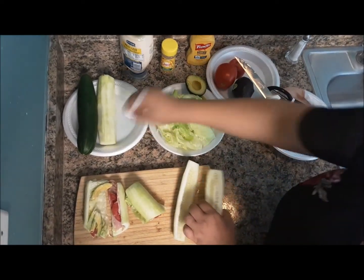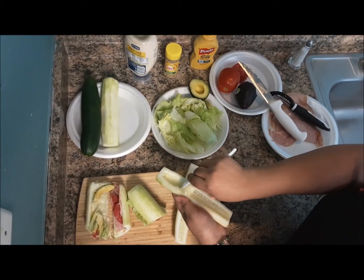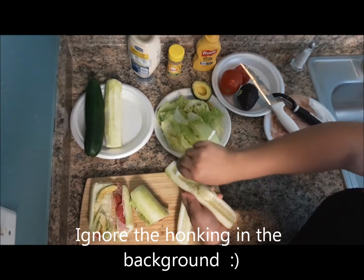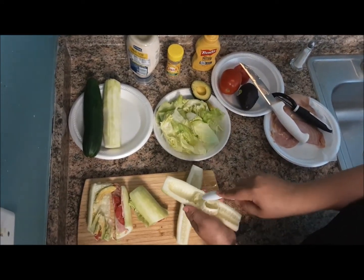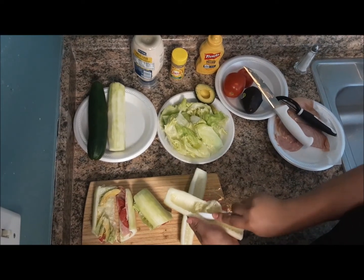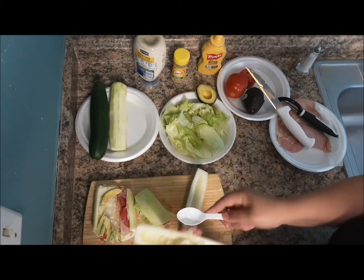And then you use a spoon. When you deseed it, you can cut all the same thing. And you keep your trash can nearby so you can just toss it.